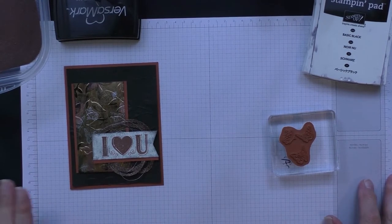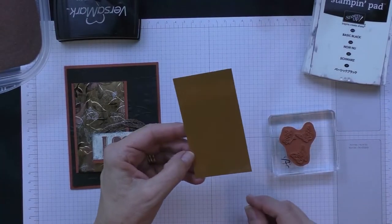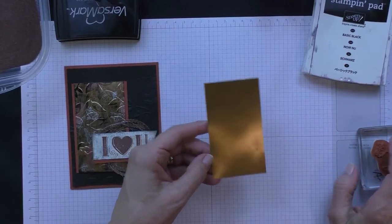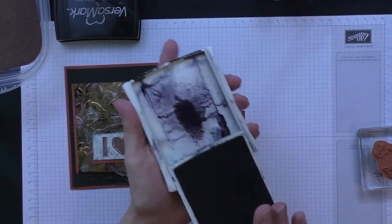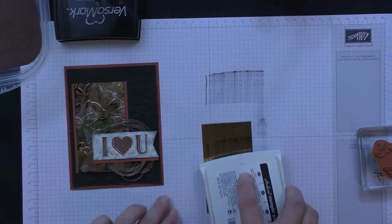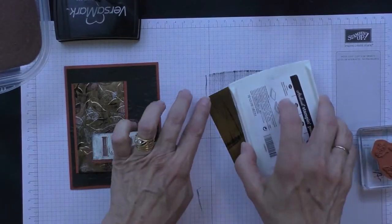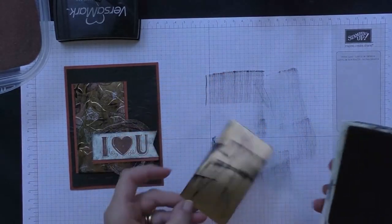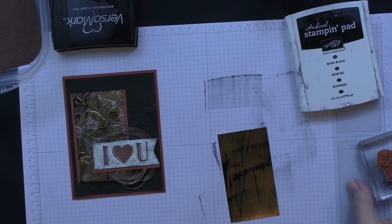I'm going to start with a piece of our gold foil, and what I'm going to do first is use our black archival stamp pad. I'm going to just drag that over my gold foil paper. There really isn't any specific way you have to do this — I just want to cover it with some black.